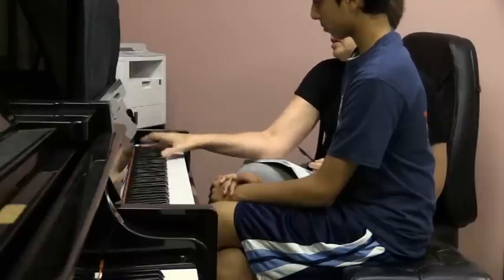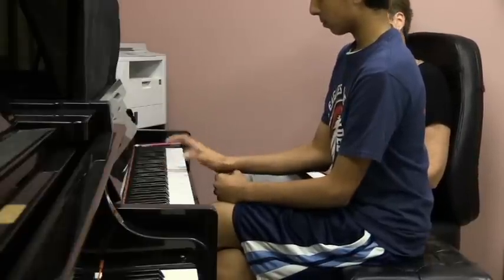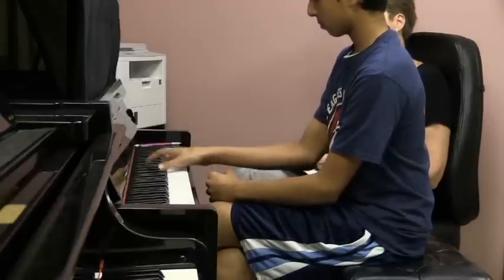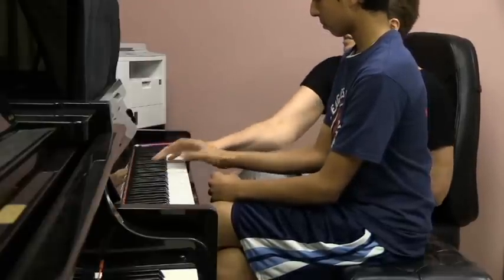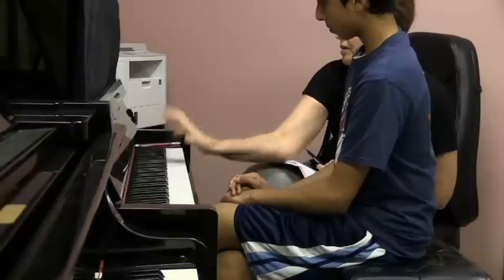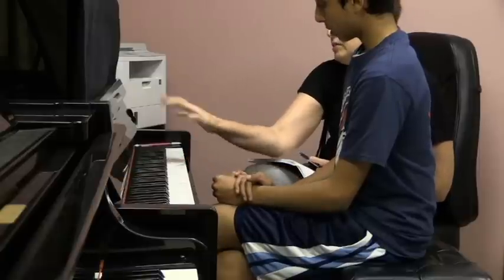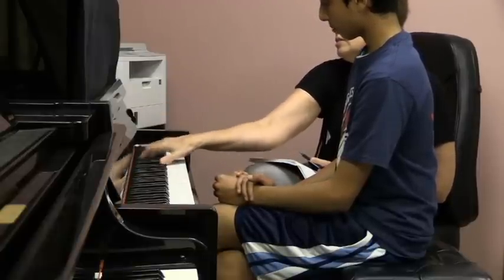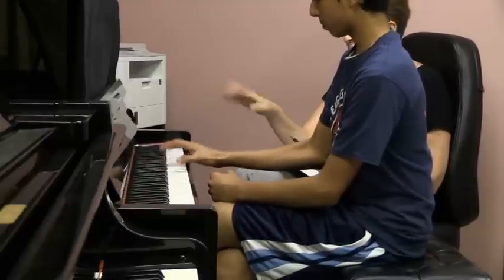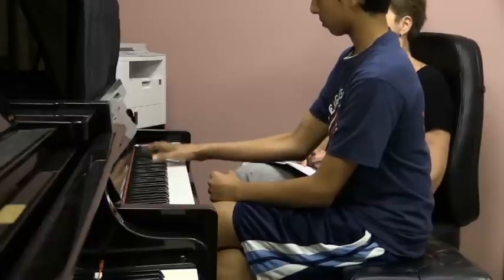Ta-da-da-da-da-da-da-da-da-da-da-da-da. Relax, relax. Yes. You don't have to — we changed the rhythm a little bit so you have enough time, but you're not going to have it. Good job, good job.